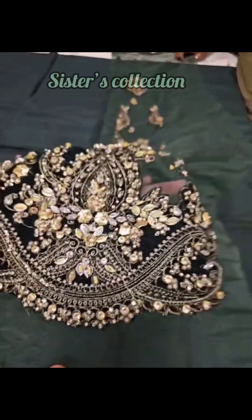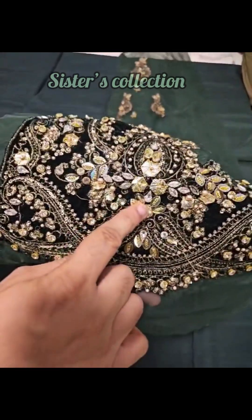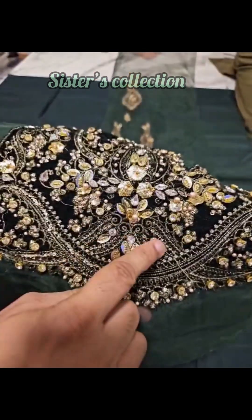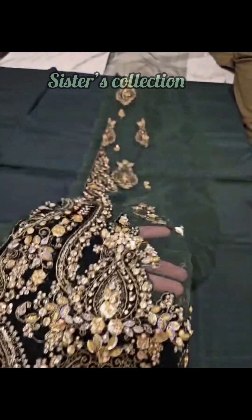With laser cut work, you can see embellishment work — ghota, bridal sequins, tilla, and pearls. You can see it on every panel.